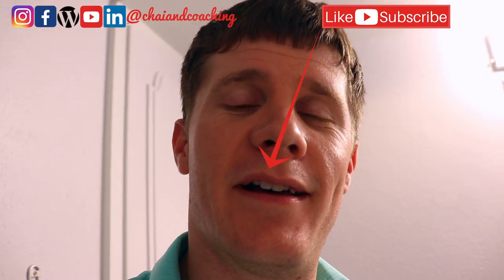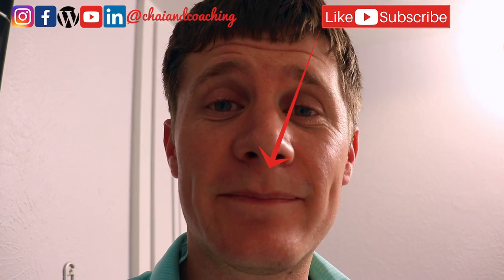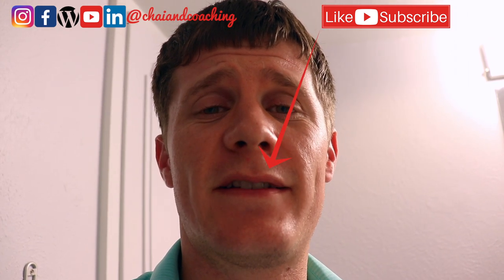And that, my friends, is the not-so-hard way to install a water sprayer in your own bathroom. If you prefer it over toilet paper, go for it — takes 10, 15, 20 minutes tops. We'll put a link in the description below if you want to check out this product or similar ones. If this video was helpful, give it a thumbs up, don't forget to subscribe to Chai and Coaching — we love helping international students be successful in America. We'll see you next time!